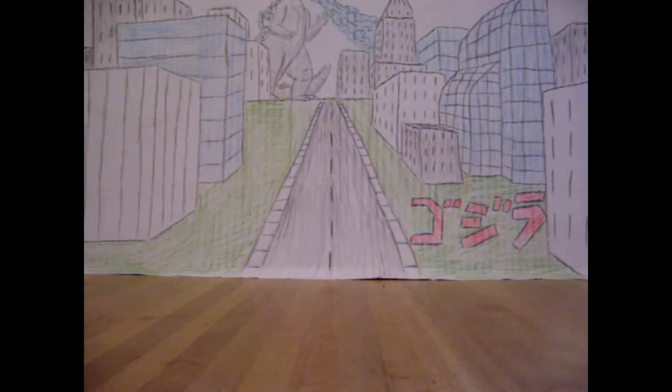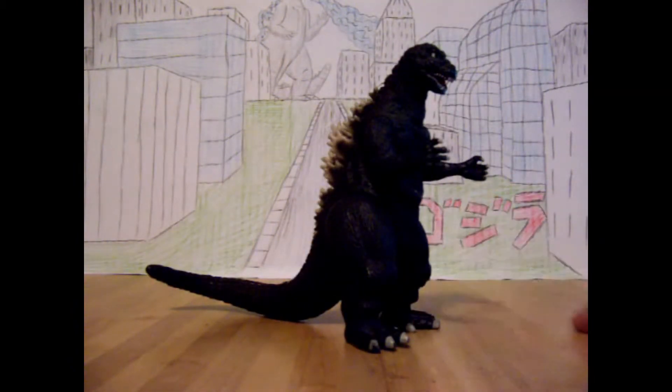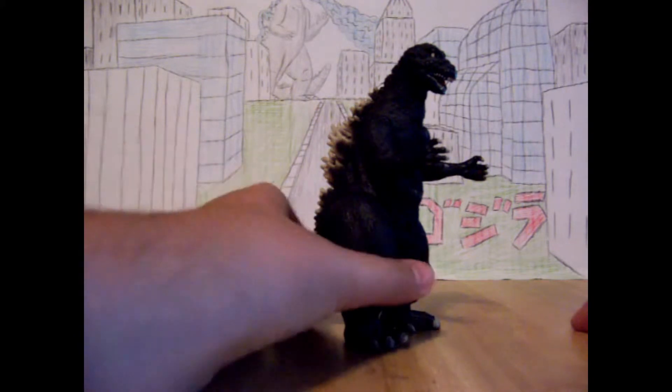Hello YouTube, this is Godzilla98Rules and today I'm going to show you my first ever Godzilla toy review. To start off, I'm going to show you my first ever Bandai Godzilla figure — the 6 inch Godzilla 1954 by Bandai Creations. Okay, let's get started.